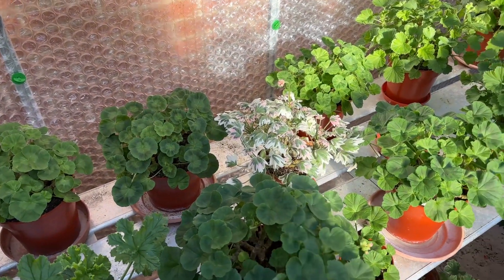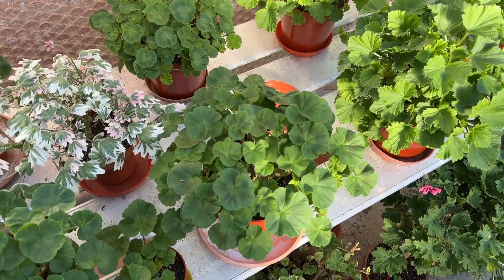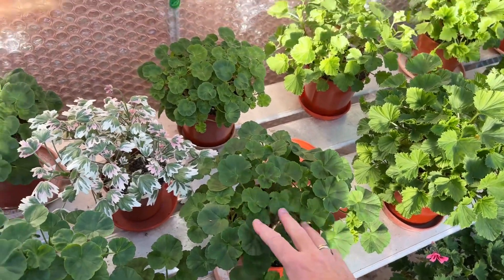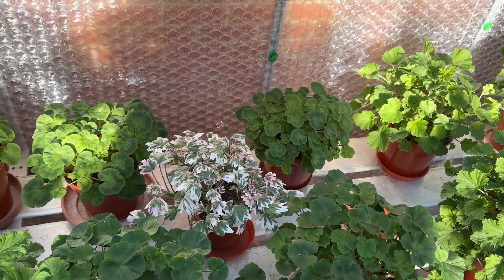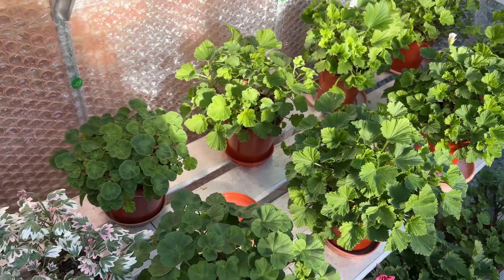Sorry about the low light in here — we've got strong sunlight getting through the side of the glasshouse, which is making it difficult. I'll be here now while the sun is getting very low.